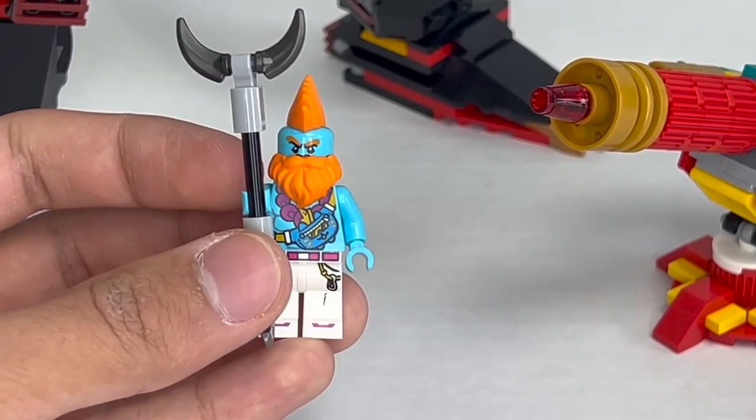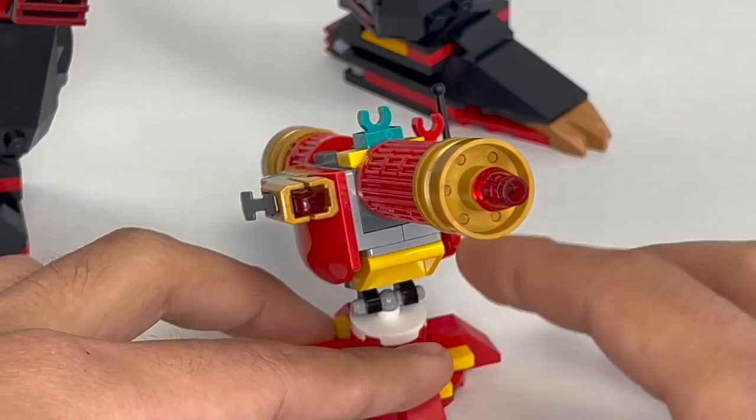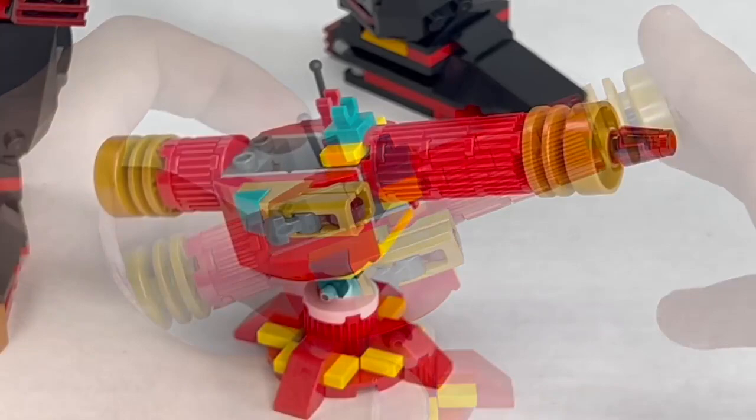We also get a side build for Monkey Kid's staff, which doubles as a massive blaster. I feel like it would have made sense for this to fire a larger projectile than just the stud shooter on the side, but it does the job and serves as a nice side prop to combat the main mech.